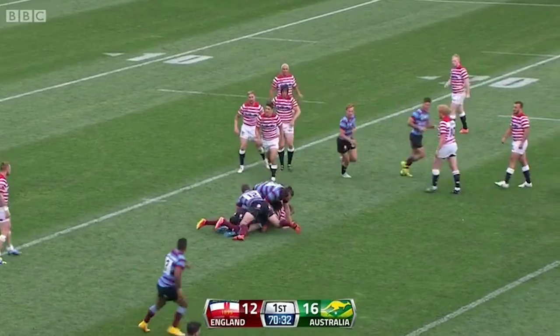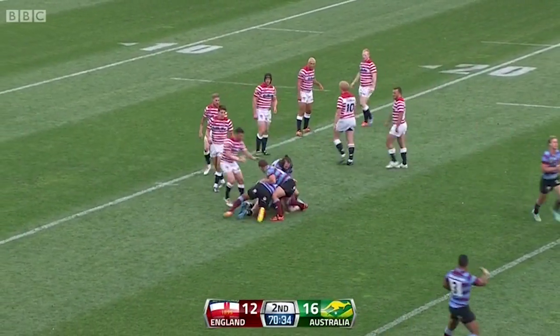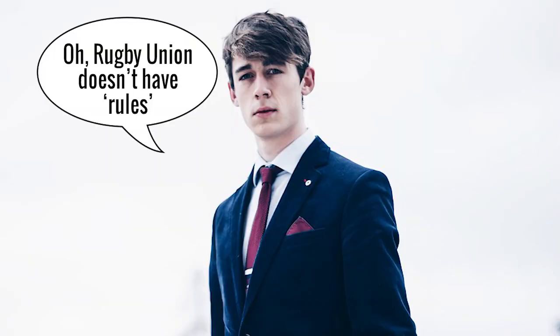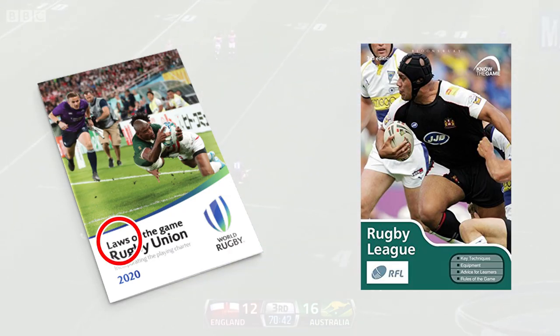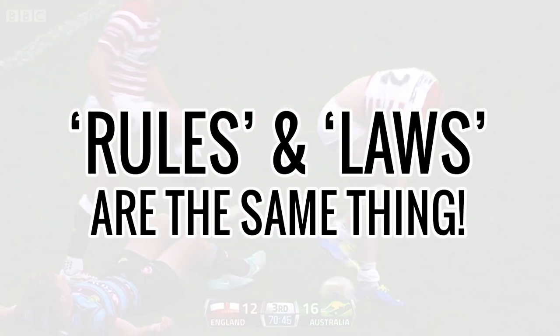And for all you Union snobs who are just going to come out with the same tired remark — oh, Rugby Union doesn't have rules, they have laws. I'm fully aware of what it's officially called, but in context they mean exactly the same thing, so f*** you.